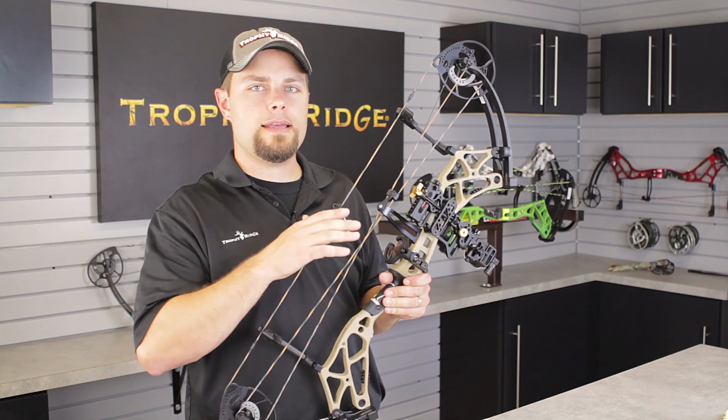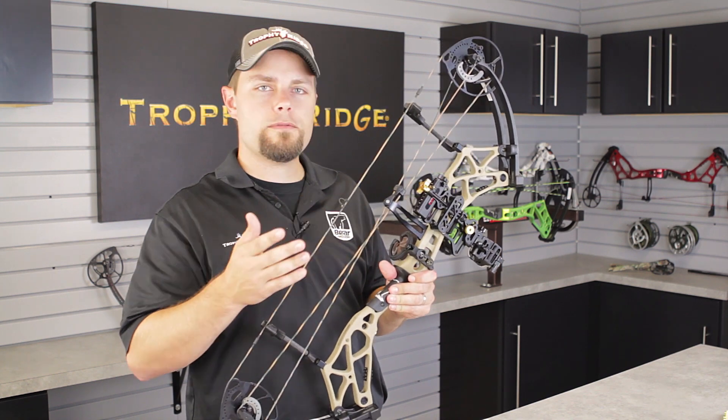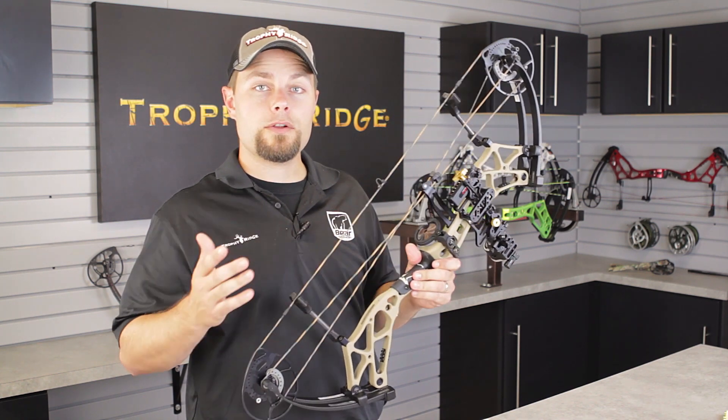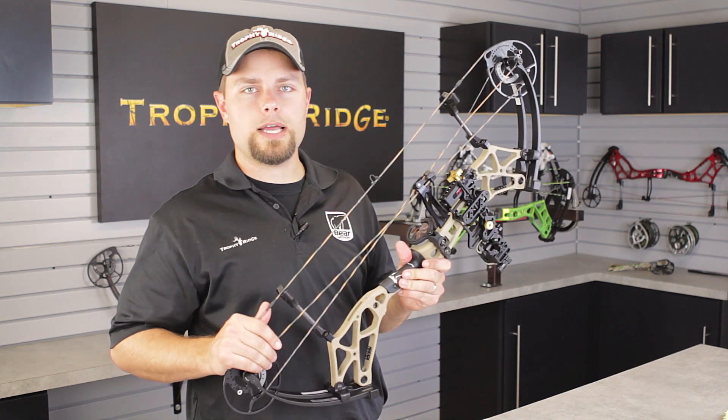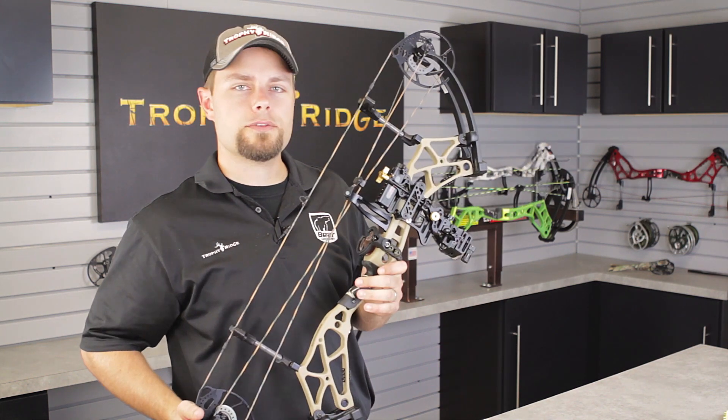The React TRIO is available in a 10 and 19 thousandths pin in a right-hand version. For more information on the React TRIO and other innovative products from Trophy Ridge, visit TrophyRidge.com. From everyone here at Trophy Ridge, thank you for checking out the React TRIO.